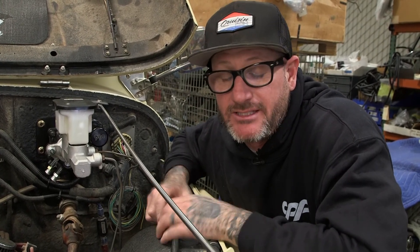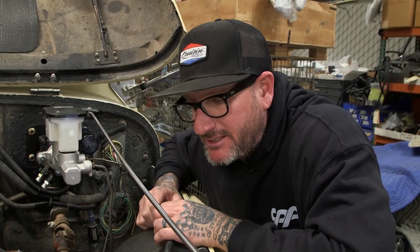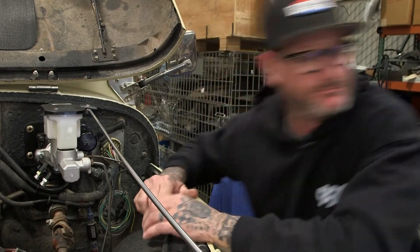The push lock is simple — you push it on and it locks itself. I will show you how to do one of the high pressure lines, then we'll hook that up, fill the system, bleed it out, and we should be good to go.